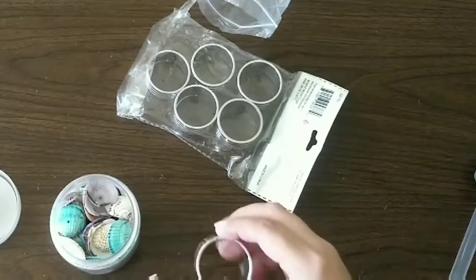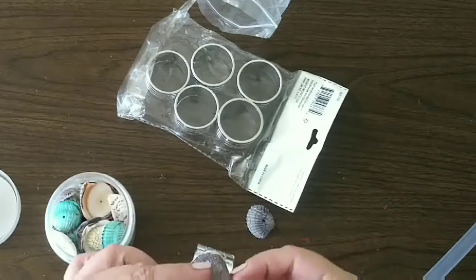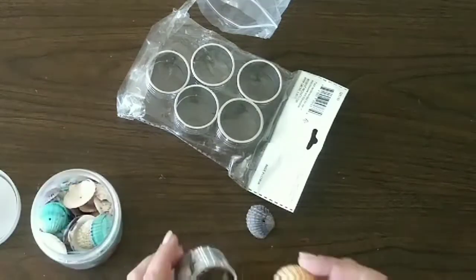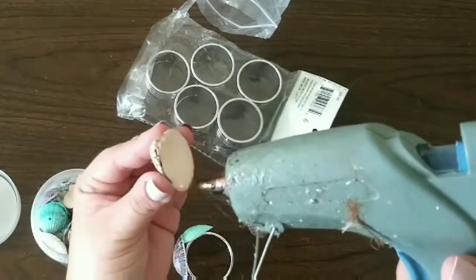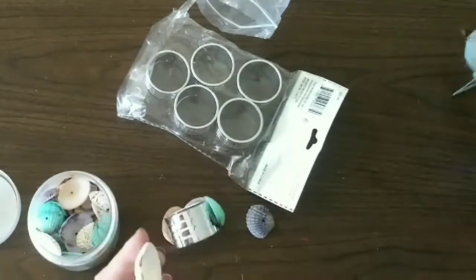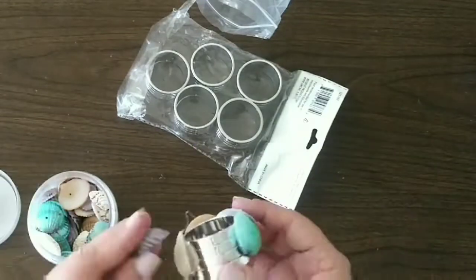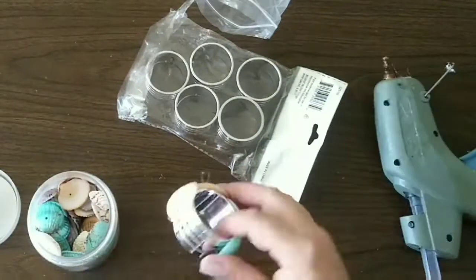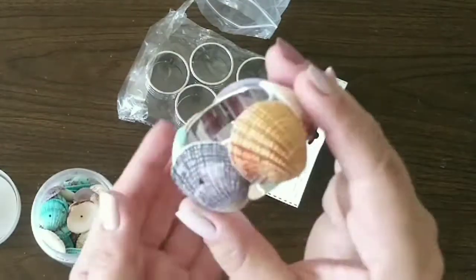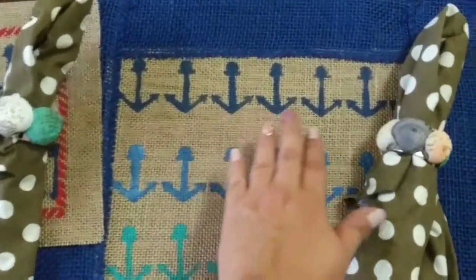We're gonna grab the bigger seashells from our package and glue them by adding some hot glue and sticking them one next to the other until we cover everything on our napkin ring. I'm alternating colors as you can see, and continuing to add shells until you finish covering the whole ring.